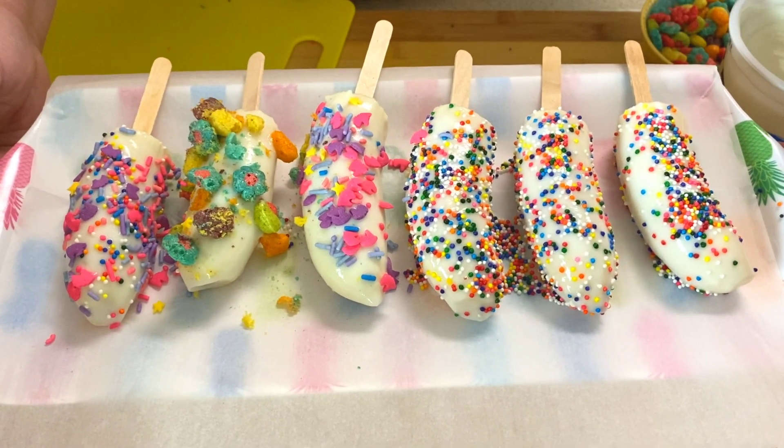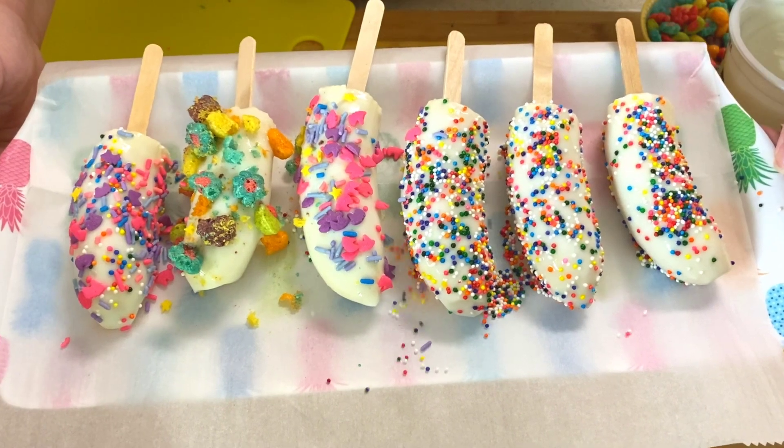These are finished and they're going to go into the freezer for about an hour, and then they'll be good to eat.